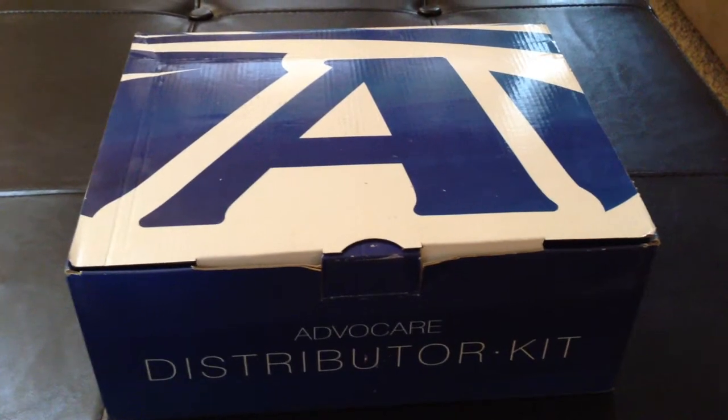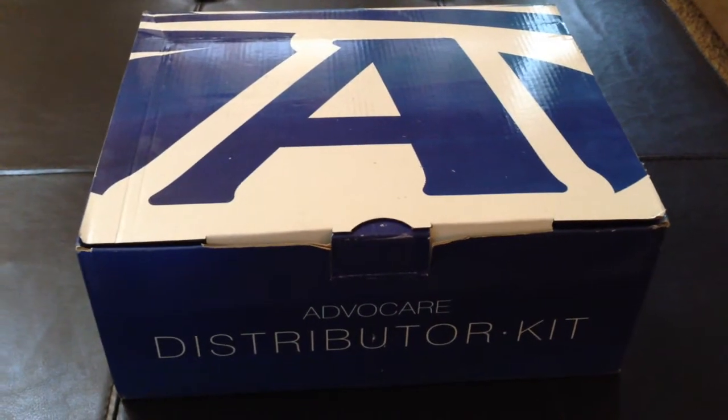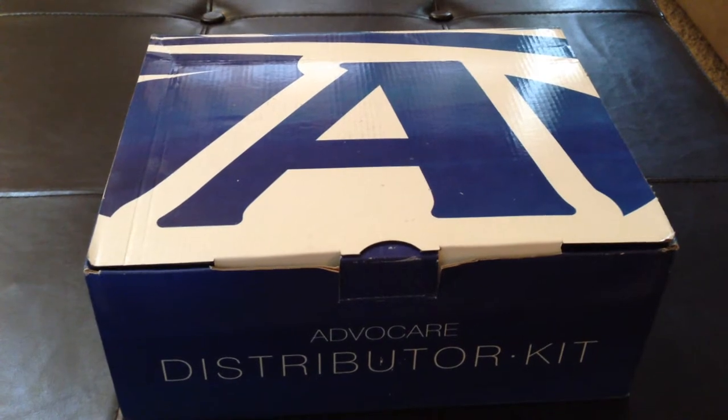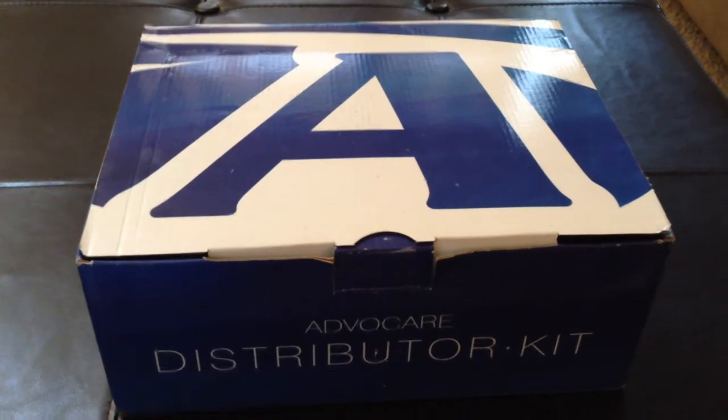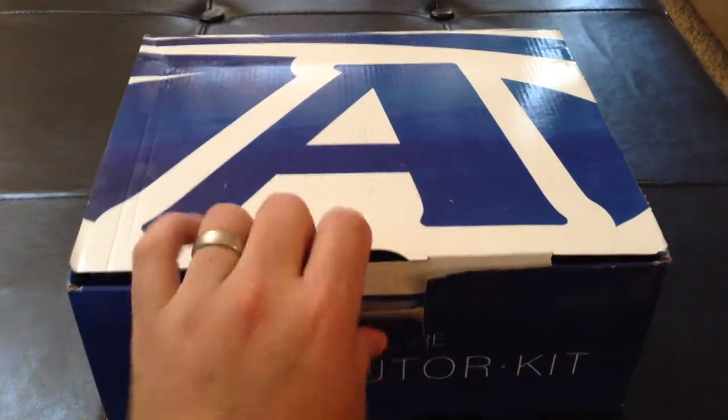Hello everyone, how are you doing? Today I'm going to unbox the AdvoCare distributor kit. I purchased the kit online through the online shopping cart and I received the kit within three business days after that purchase. Your typical shipping days are between five and seven days. Let's go ahead and unbox the distributor kit.